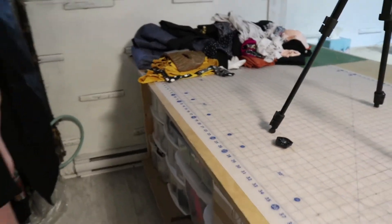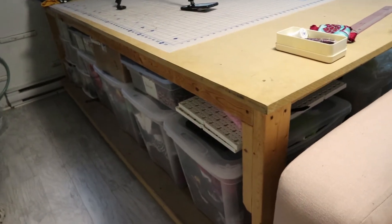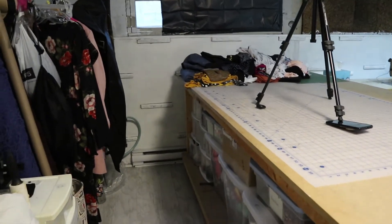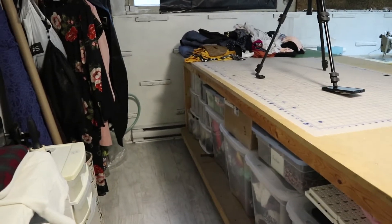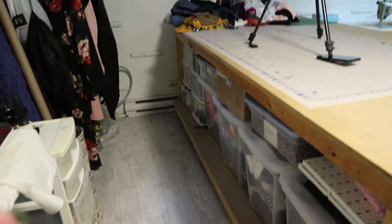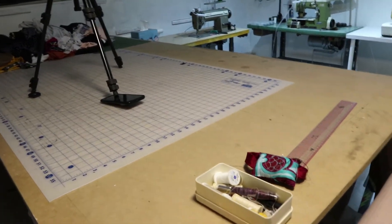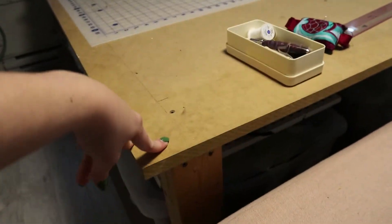Next is my sewing table — if you've watched any of my videos before, you've seen this table. We built it and put it all together, and underneath is my fabric storage. It was really important when we designed this table that I wanted a kind of bottom to it so I could stack all my bins. A lot of this I need to go through and reorganize, but it's an amazing table — I absolutely love it. It's just an MDF top with two-by-fours on the bottom.